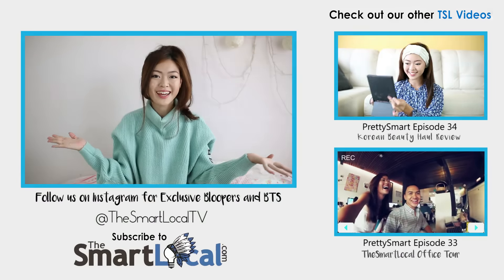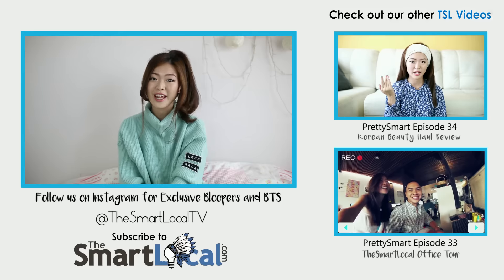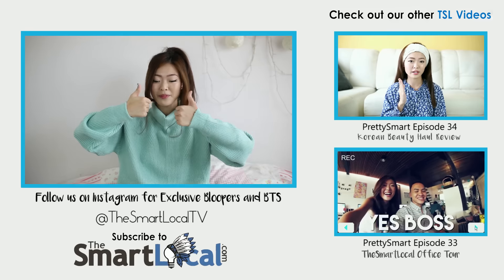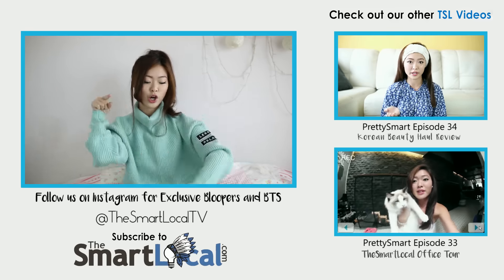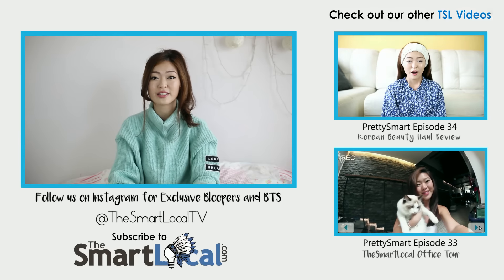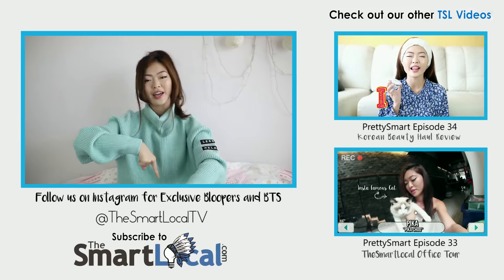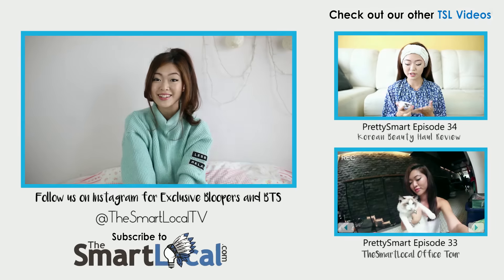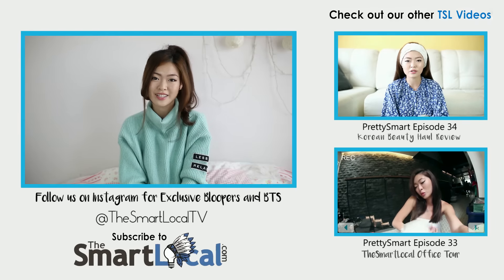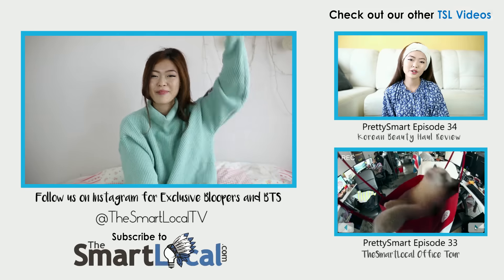So there we have it. So that brings me to the end of yet another episode of Pretty Smart. Thank you guys for watching. If you like this video, please give us a thumbs up — just click the like button below. And comment on what else you want to see on Pretty Smart, or any other hairstyles that you would like me to share or try, or any other thing that you would like to know. And if you haven't, please subscribe to the TSL TV, and also follow us on Instagram at thesmartlocalTV. I'll see you guys in the next episode. Goodbye!